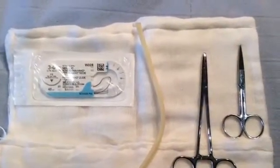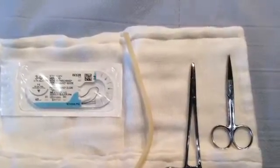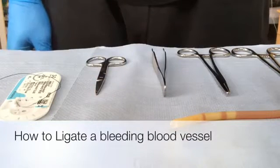You will also need some suture material and a haemostat. In this video, I am going to teach you how to tie off or ligate a bleeding blood vessel.